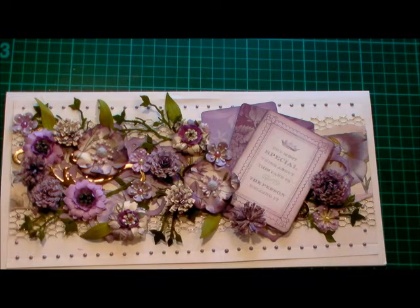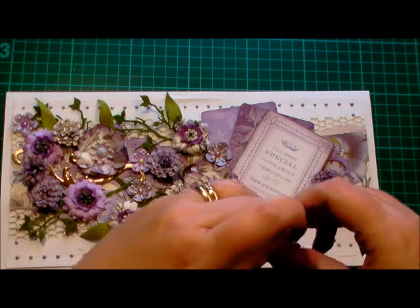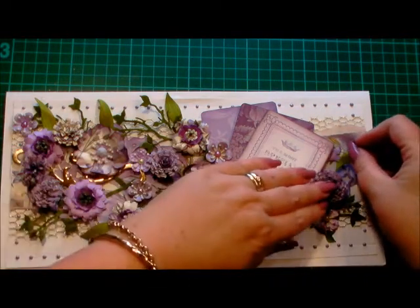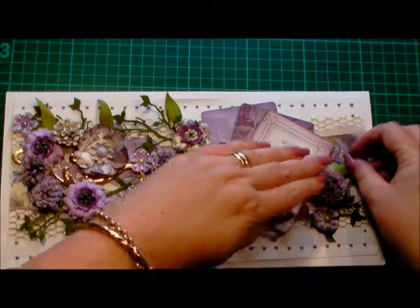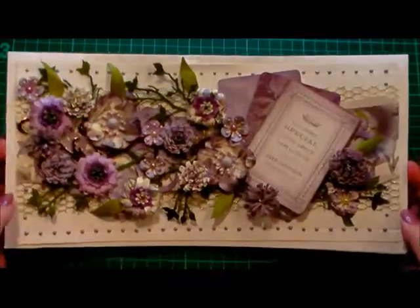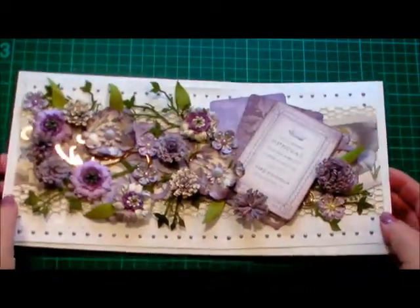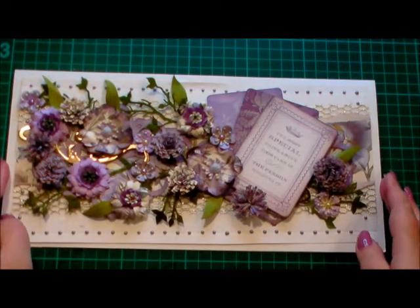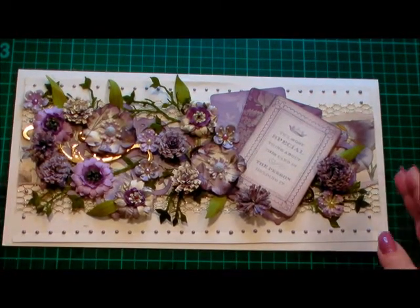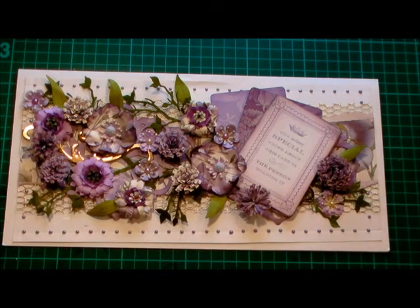You can keep going with it — you can always add more. But for me, that is perfect. And that is a textured collage of gorgeous flowers and stamped images. I'm really happy with that. Thank you very much for watching and I'll see you again another time. Bye!